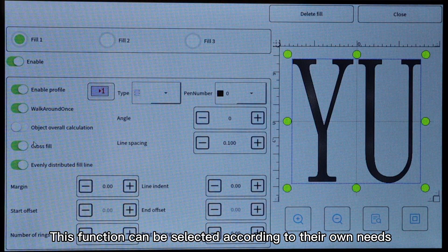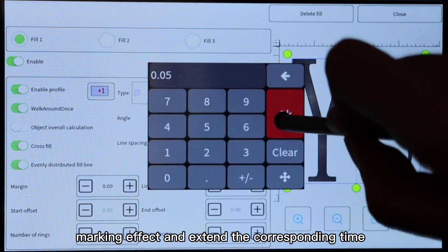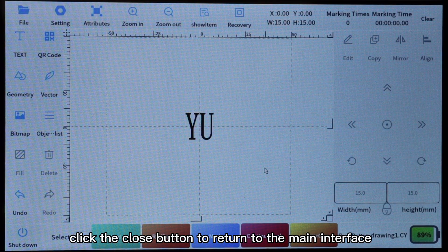This function can be selected according to your own needs. Changing the line spacing to 0.05 will further enhance the marking effect and extend the corresponding time. After the operation is finished, click the close button to return to the main interface.